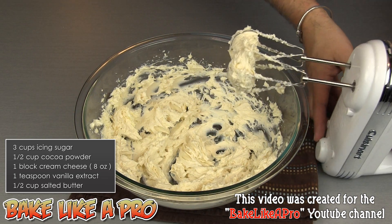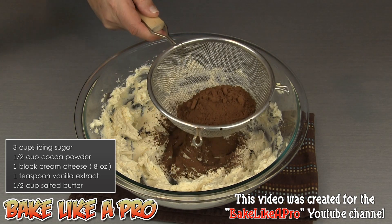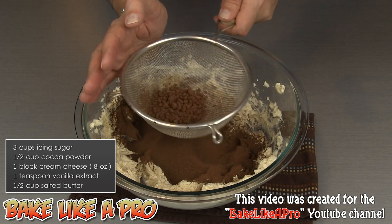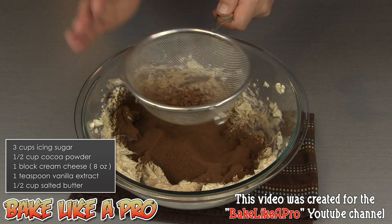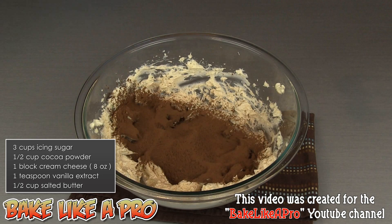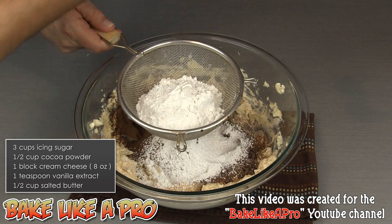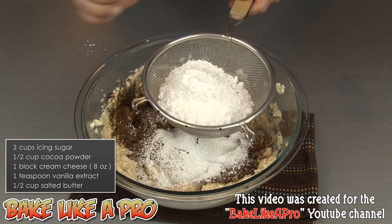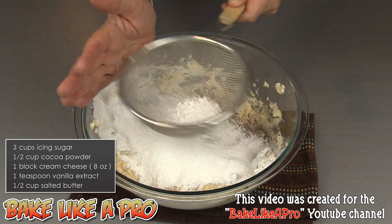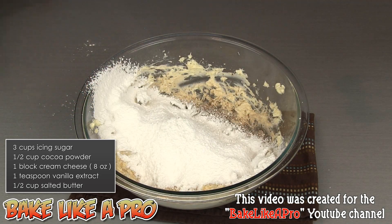Now we're going to sift in our dry ingredients. I've got a sieve here and I'm going to sift in all of my cocoa powder. Gently tap your sieve and slowly get all of that in there. For anything that's left, take the back of a spoon and gently push it through. I'm going to take a little bit of my powdered sugar and get that in as well — maybe about a quarter of it — just to cover my cocoa powder so that when the mixer starts mixing it, it's not making a dust cloud. Cocoa powder really does get into the air very quickly and easily.